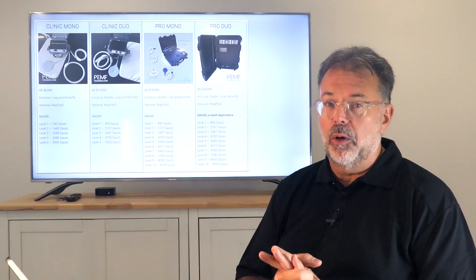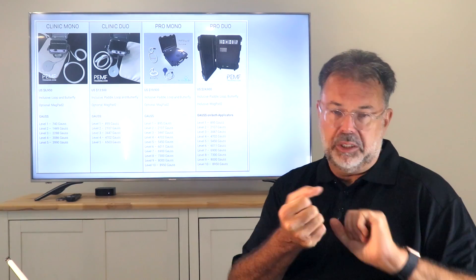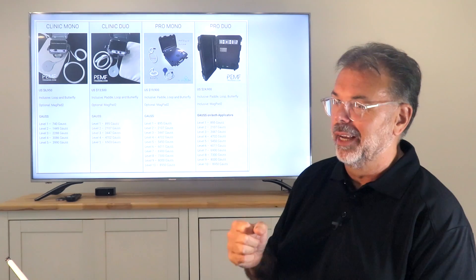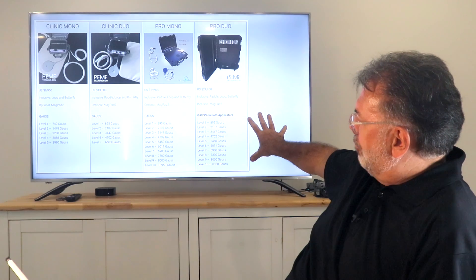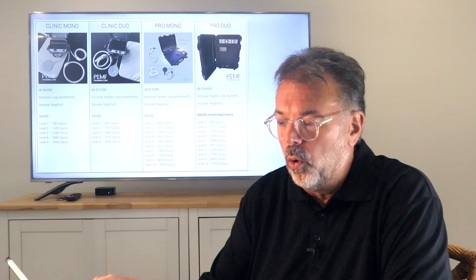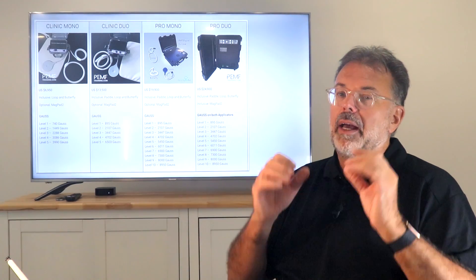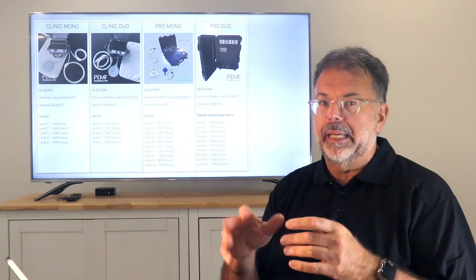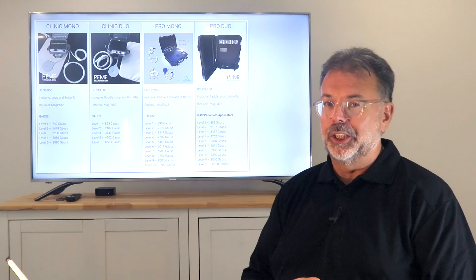All devices come with a three-year warranty on the device and a one-year warranty on the applicators, because you do carry them around and they can get stretched and ripped. You'll find all the information on the website, and there are little videos showing how the application works, how you press the buttons, and how the whole process works so you can make an informed decision.